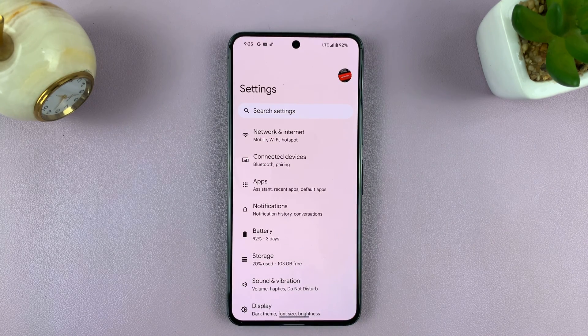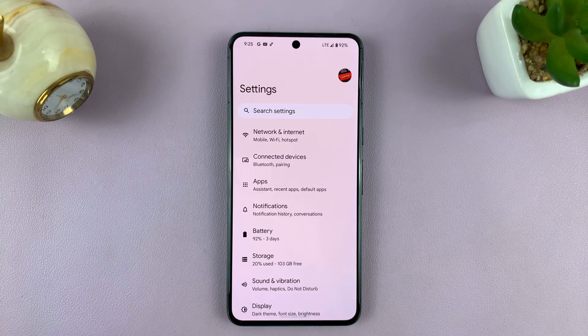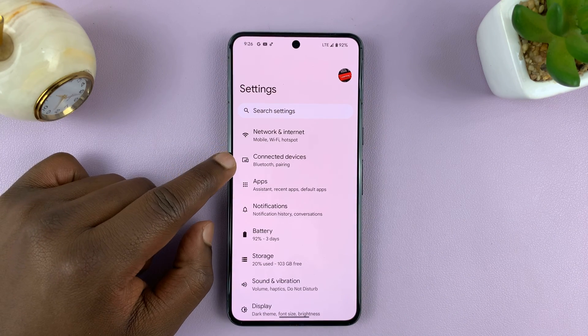So go to Settings — you're basically going to Bluetooth settings. We're going to go to the main settings page and then go to Connected Devices.